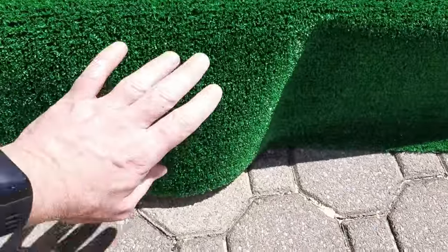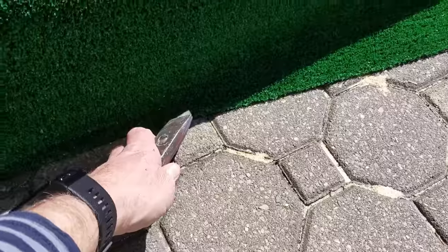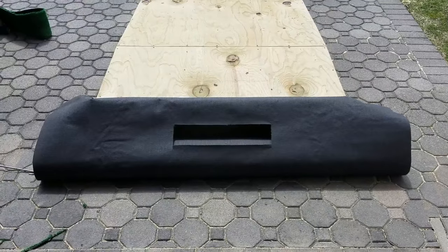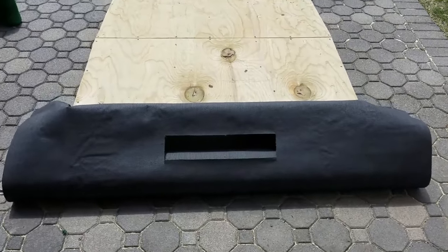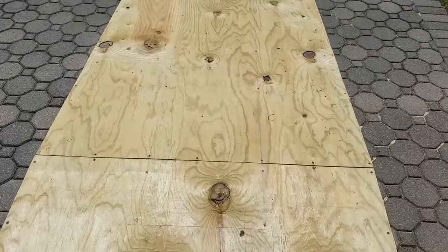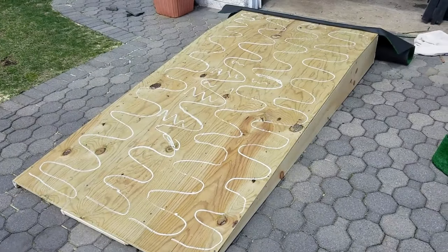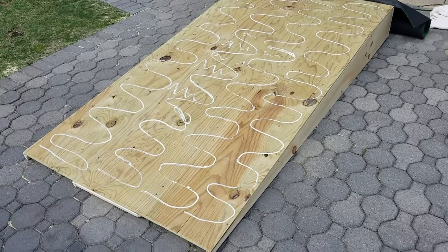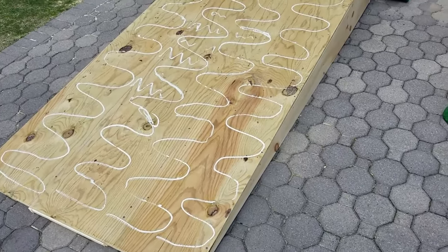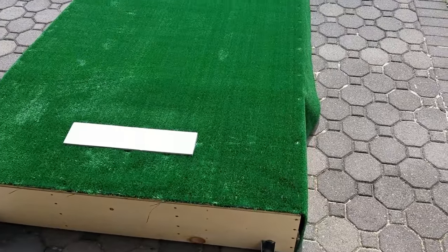Using your utility knife, make the trim cut all the way around the mound, nice and flush, right at the base of the one-by-ten on each side. Next, roll back the outdoor turf so you can sweep the deck of the mound. Make sure it's nice and clean before adding the liquid nails. I purchased the type that requires a caulking gun — just make sure you apply it across the entire deck of the mound.